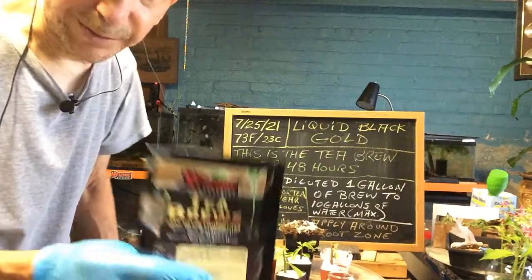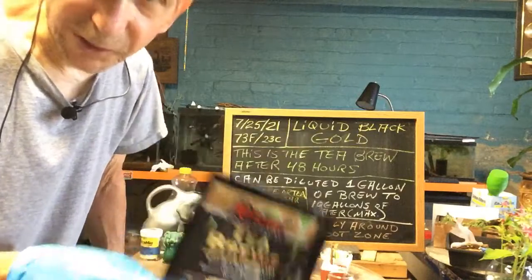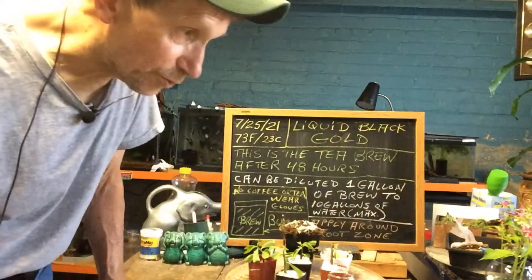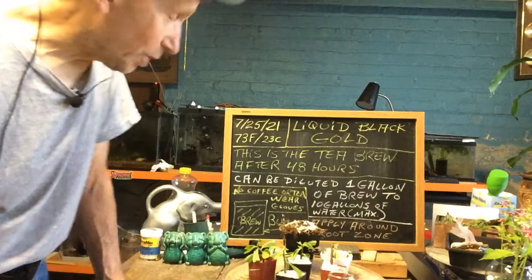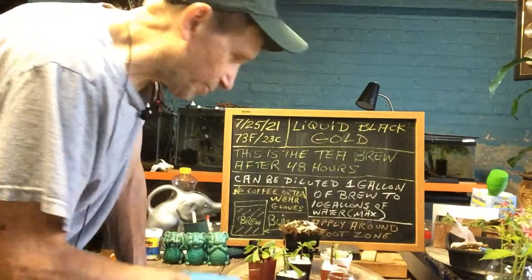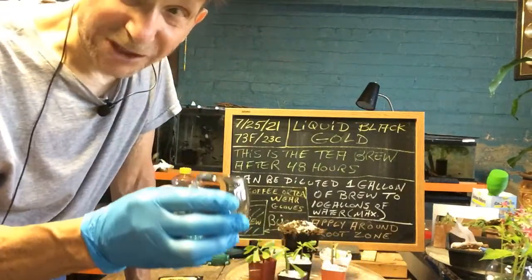I got this from Extreme Gardenings — that's where I found the tea brew. I don't get any endorsements from these places; I'm just letting you know what I use because I know what works and I don't want you to waste your money on something that doesn't work. Just a little friendly advice. Remember to apply it around the root zone and do not drink it.